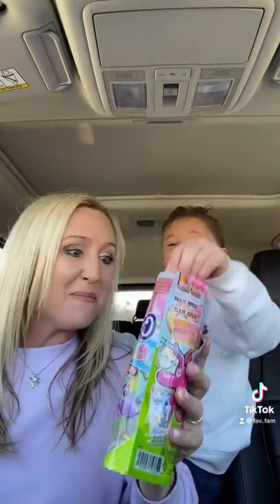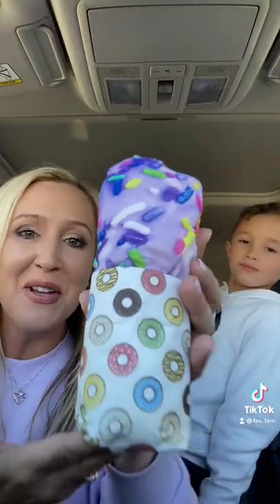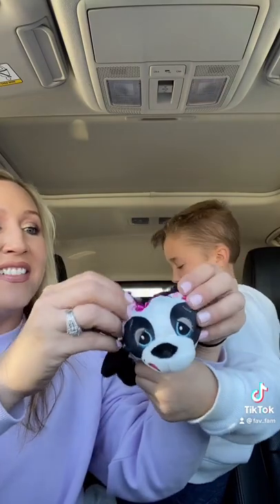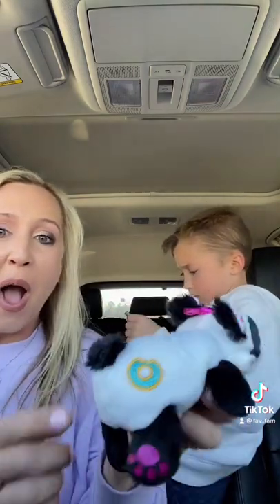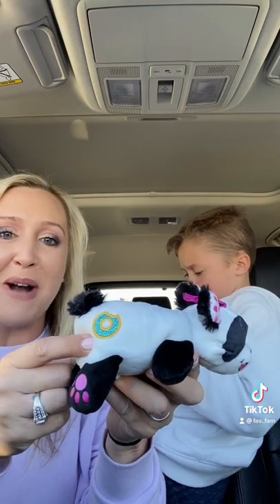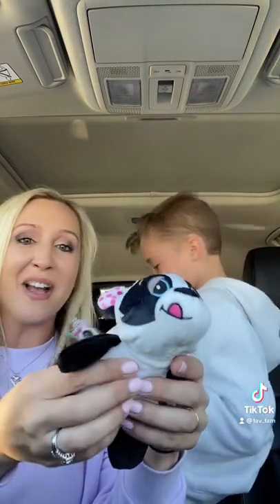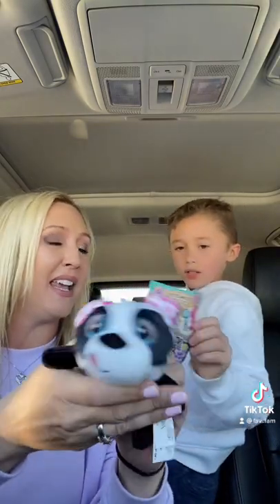Smell it — look how cute this paper is! All right buddy, unwrap it. She's got a little donut on her butt — did you see this? That is so cute! Oh, it's a little beanie baby. She's so soft.